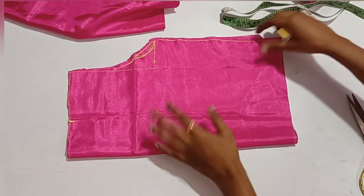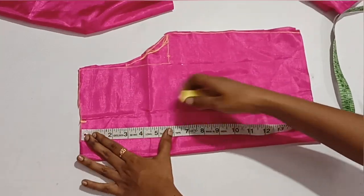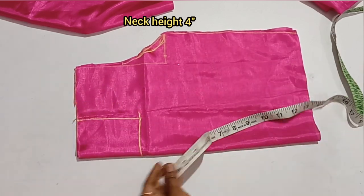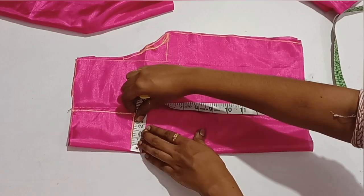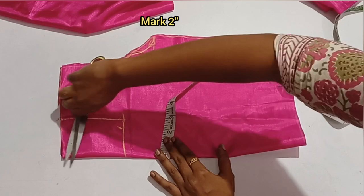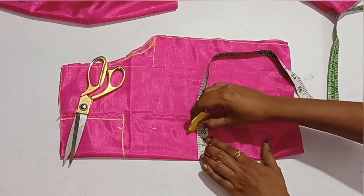Now we have the front piece. The height of the front is 4 inches. We will mark it in the folded side and mark it on the closer side. As you are at the back of the neck, you will find the height — coming to the back at two inches.